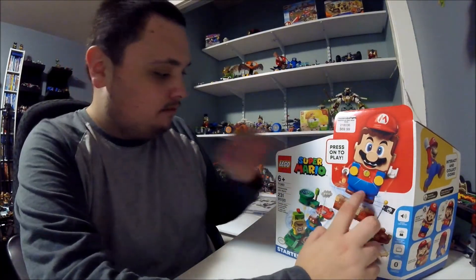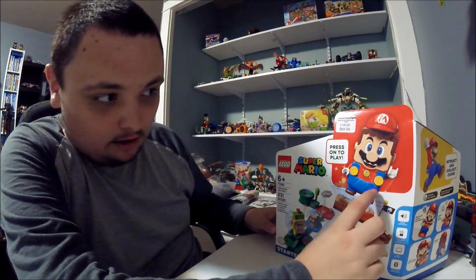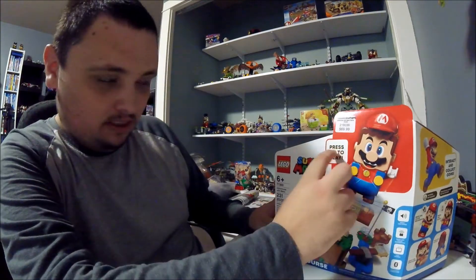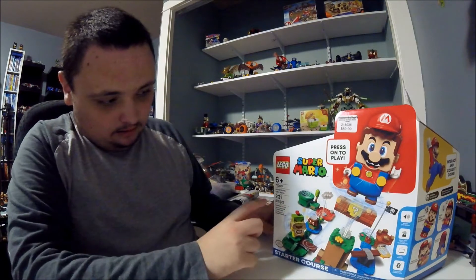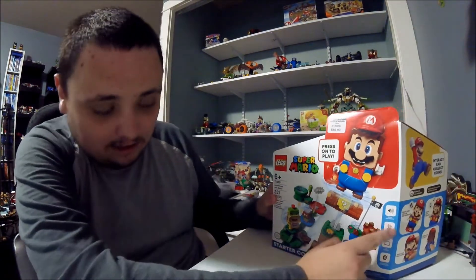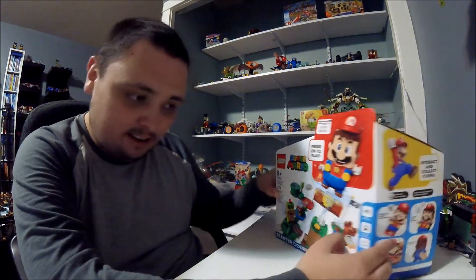This one is from other Lego sets. You can interact with the Lego toy right here. Right here it says press on to play. This one is called Adventures with Mario. This one is a Star Wars course. And right here it shows how this Lego works.